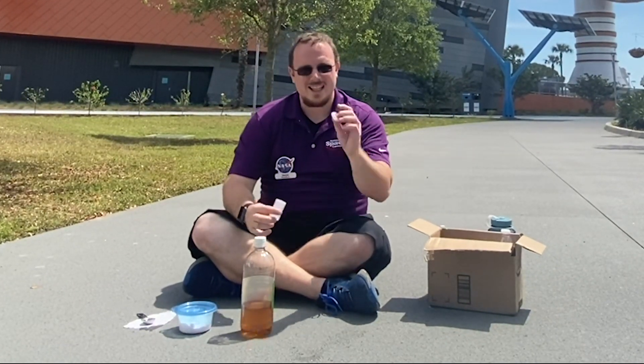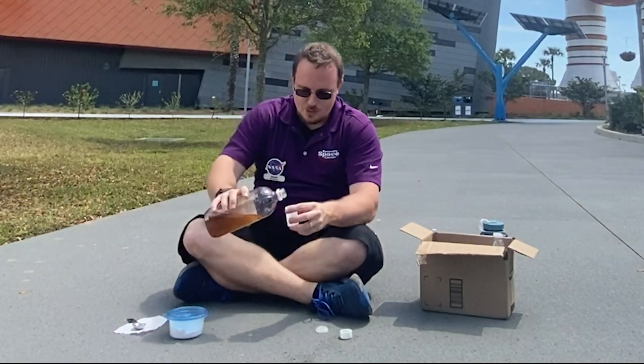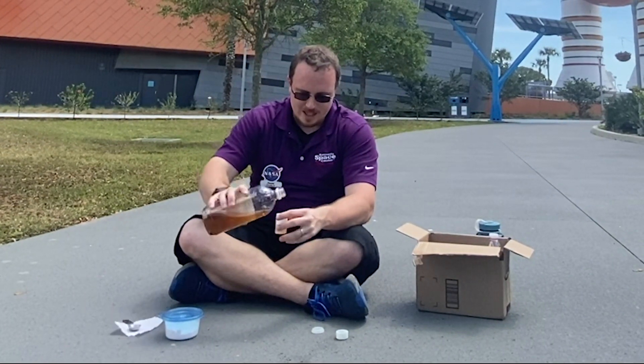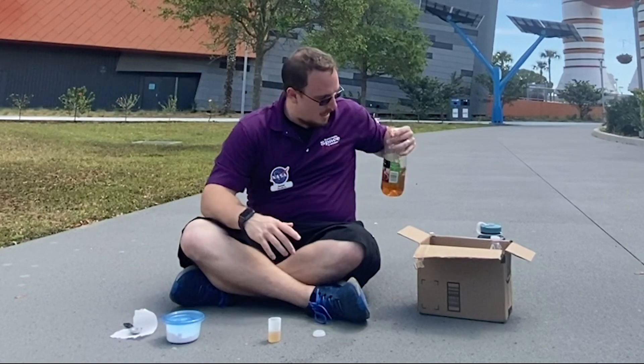First we're going to take the lid off and fill this container halfway up with vinegar. The reason we're only filling it halfway is because we want to leave room in the container for the carbon dioxide to fill up and pop that top.